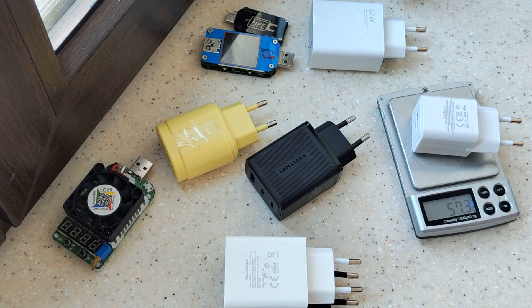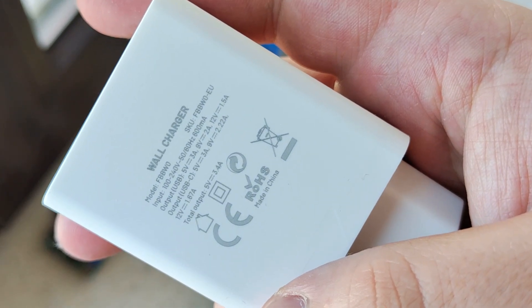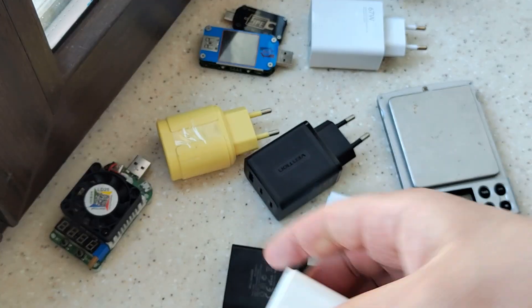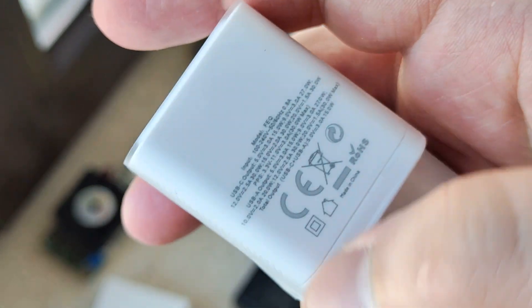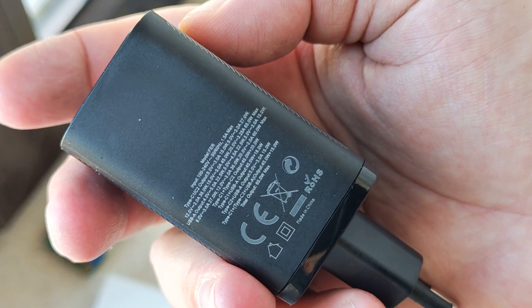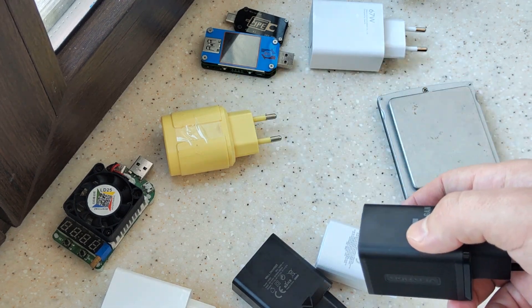Let's check this one — almost 16 grams. This one is absolutely a piece of shit and doesn't work well. Those ones can be useful but only up to about 18W or 20W. When you put a cable in both ports you will only get 5V. This one claims GAN technology — and remember, that one was about 60 grams, which is not bad.